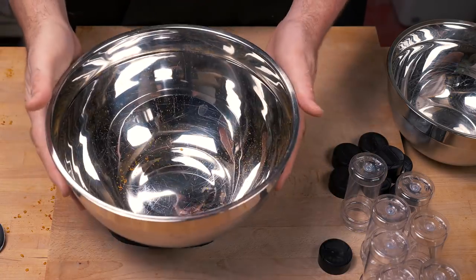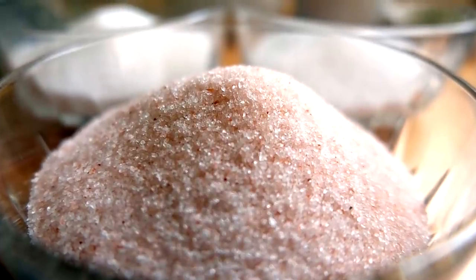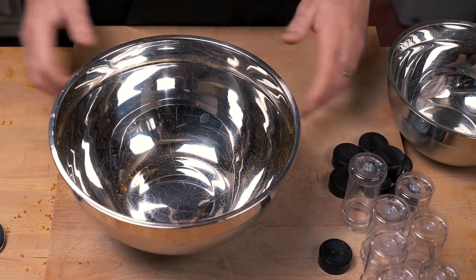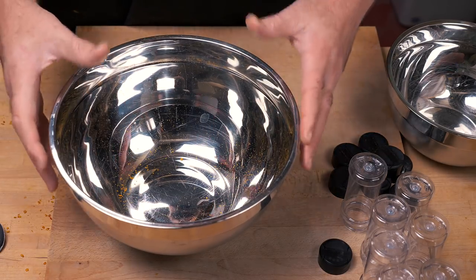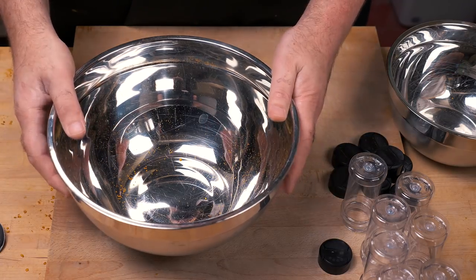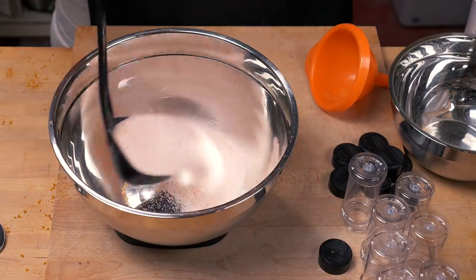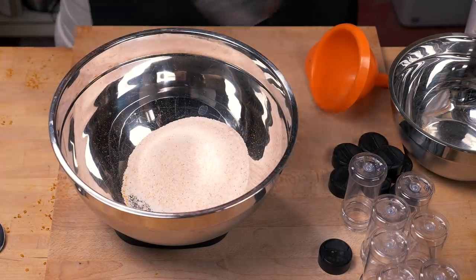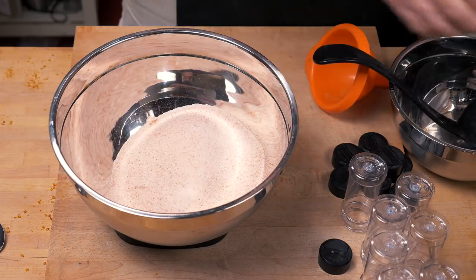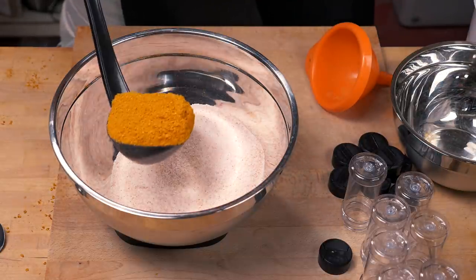This is of course a chili salt, which means salt is the core ingredient, and if you're doing this for yourself you need to experiment with what works for you and your particular chili powder. For me, the ratio I'm going with is nine parts salt to one part chili mash or chili powder. We're using a good quality Himalayan rock salt — nice and pink, love the color.